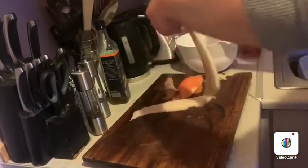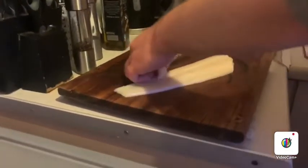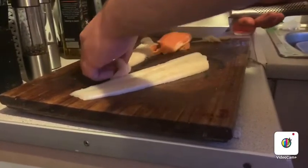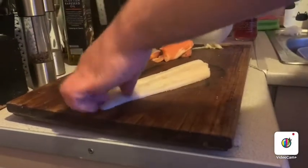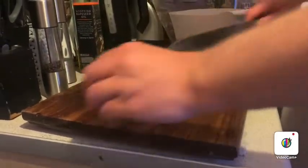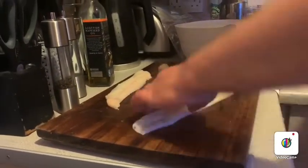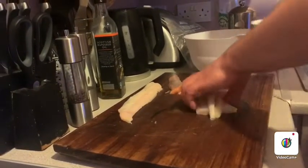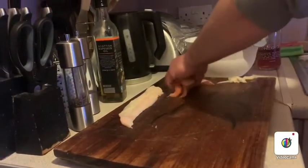I'm just going to trim that up as well. So I'm going to cut this in half and then into quarters as well. I've just got some seasoned flour — that's basically the flour I used for my southern fried chicken, so might as well put it to use.